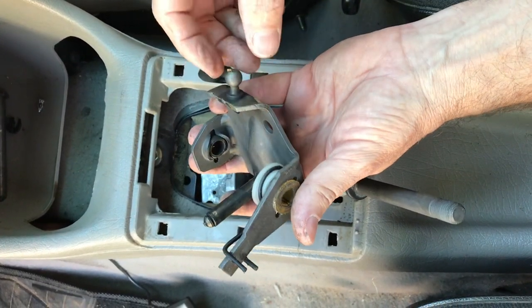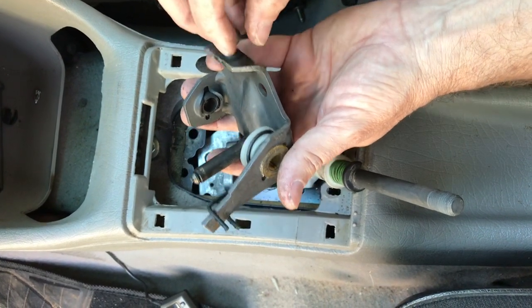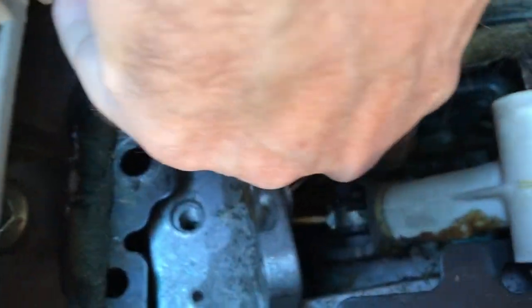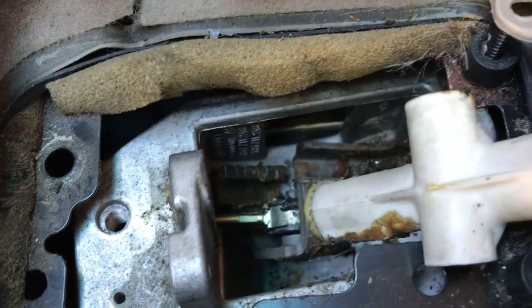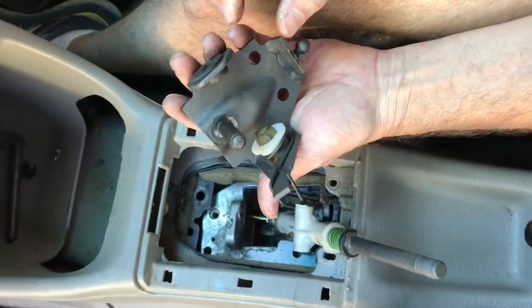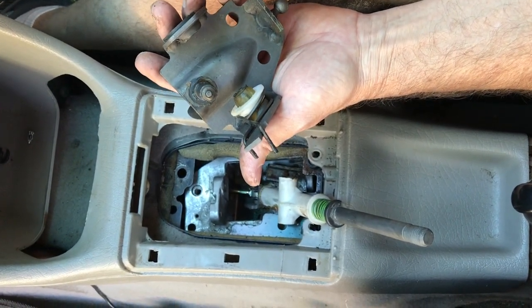You can see here on this 98 Jetta TDI that the plastic piece that goes on the ball is gone — it has flaked out. You can see pieces of it down in the hole in this groove. We're going to go ahead and replace these bushings just like in the other video, and that is pretty much the lowdown on how to do this job for the cabin side bushings.